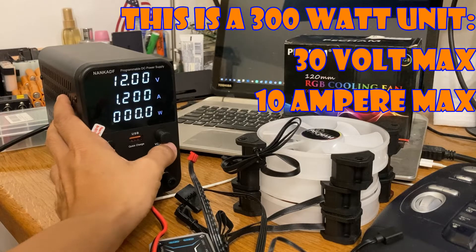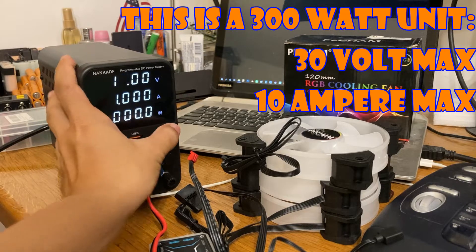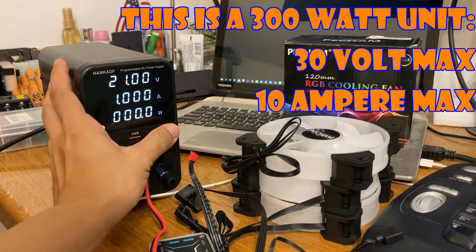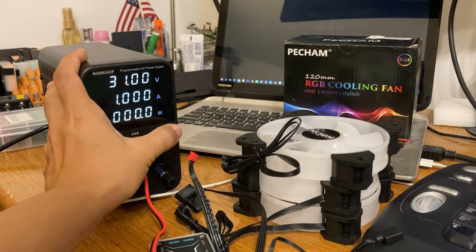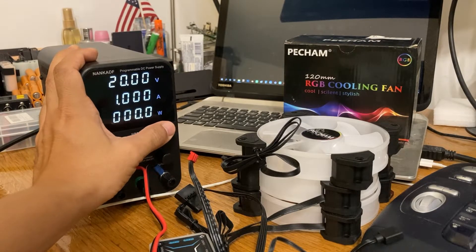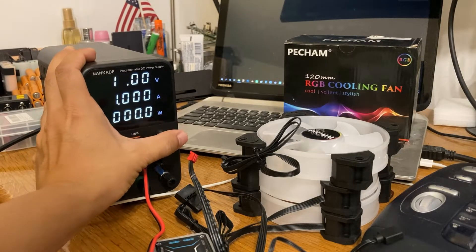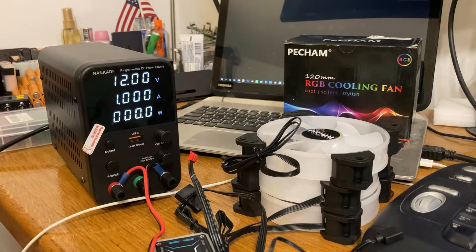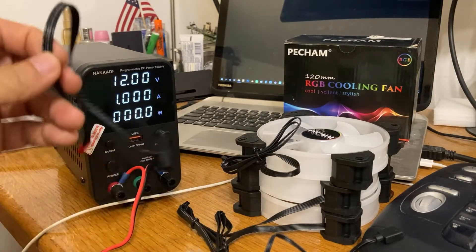Anyway, let's just keep it at one amp. Voltage goes up to 30 volts, which is fairly sufficient for most of what we need to do around the house. So let's just put it at 12 volts — something very typical. What we're going to do today is power these USB desktop cooling fans.